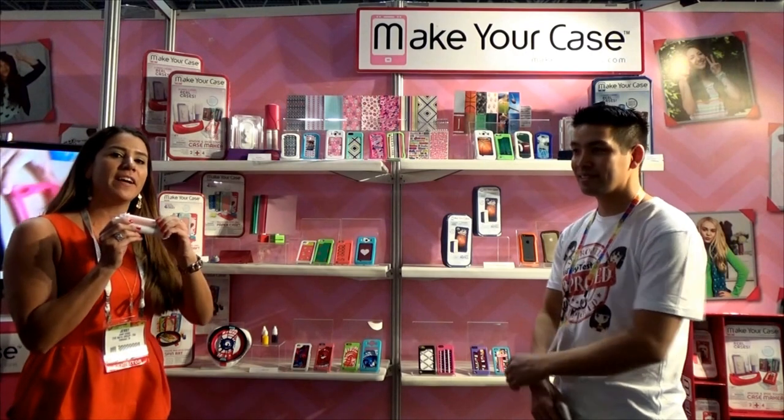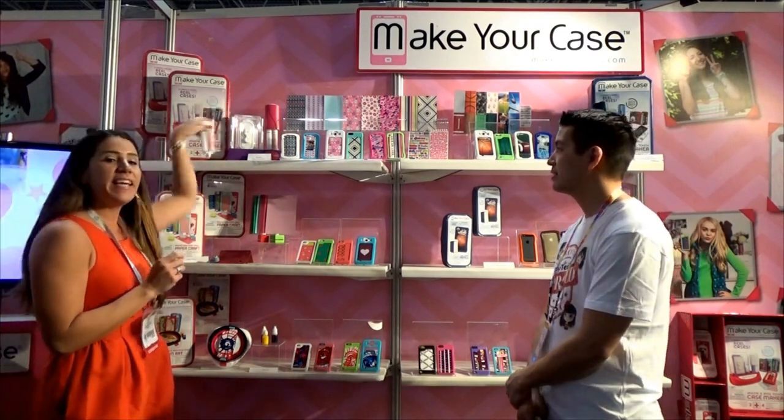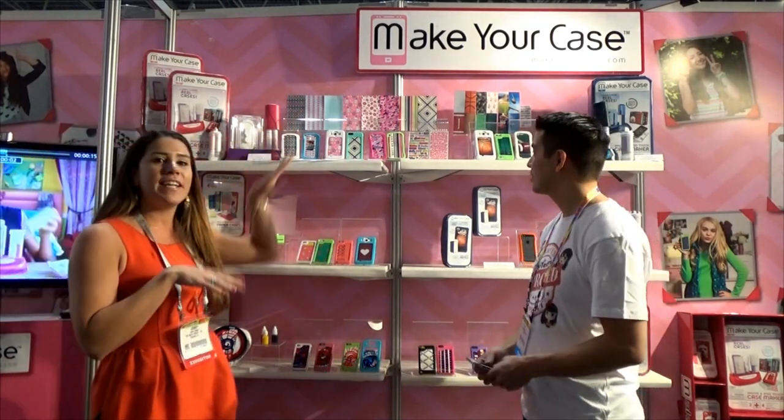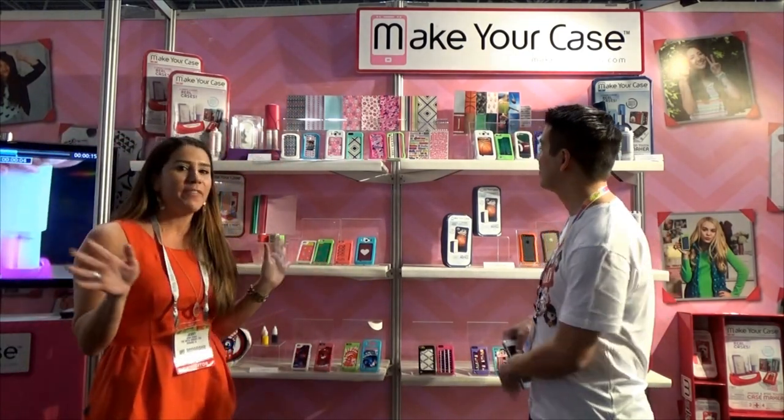The way it works is, you pick your silicone color and you inject it into the case maker, and then let it set for two hours. While that's happening, you pick out your designer sheets and customize and decorate your case however you like. So every day of the week you can switch out your case.